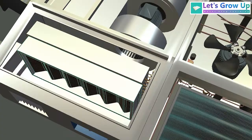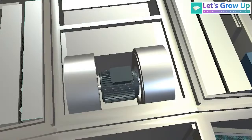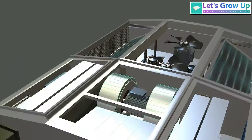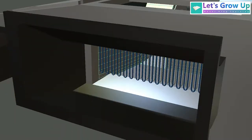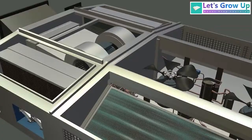This filtered air then passes through the cooling coil before entering the blower. This is the blower chamber. Here you can see the blower motor and blower fan. The blower is here to deliver the air inside the coach.